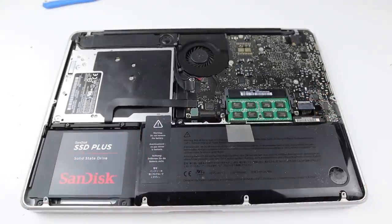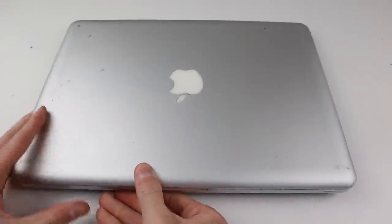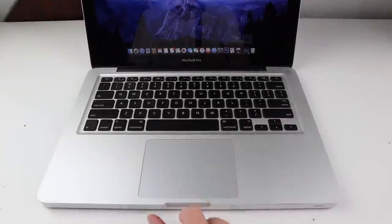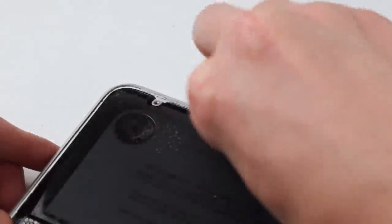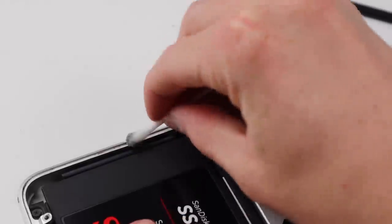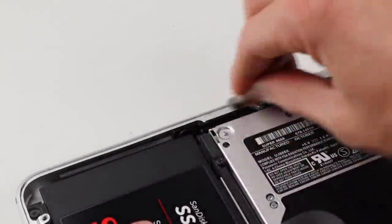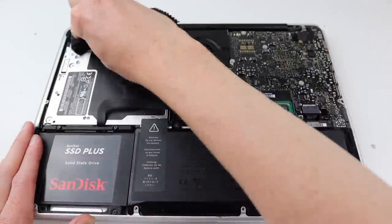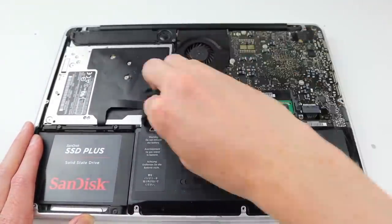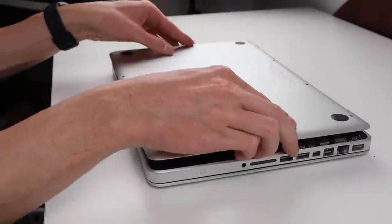I'm going to flip the laptop over and power it up to make sure the trackpad is clicking correctly. If it's not, you just need to adjust the one screw on the bottom to adjust the click. However it's working just fine, so I'm going to give the inside one last clean — you can see the amount of grime coming off. Then I can run around with a microfiber cloth to clean up the inside, and finally it's time to reinstall the bottom cover.